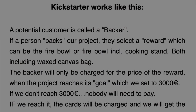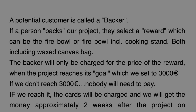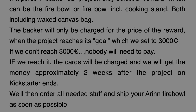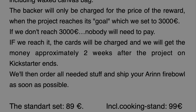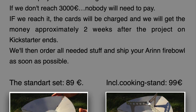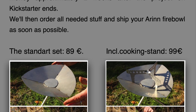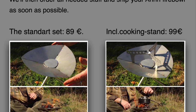Kickstarter works like this. A potential customer is called a backer. If a person backs up our project, they select a reward, which can be the fireball or the fireball including cooking stand. Both are included with a canvas bag. The backer will only be charged for the price of the reward when a project reaches its goal, which we have set to 3000 euros. If we don't reach the 3000 euros, nobody will need to pay. If we reach it, the card will be charged and we will get the money approximately 2 weeks after the Kickstarter project ends. We will then order the needed stuff and ship your ARIN fireball as soon as possible.